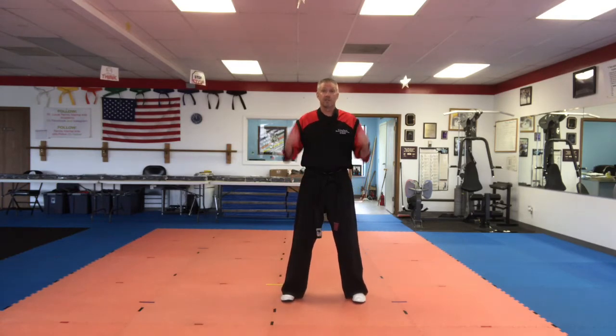All right, so the secret to balance: keep your ears over your shoulders, shoulders over your hips. For a warm-up today, we're just going to do our balance drills. There are three balance drills that we're going to do. We're going to do them two times — first time a little bit slower, second time a little bit faster. You can practice these every day at home. Have your parents practice with you.